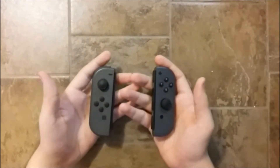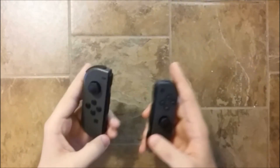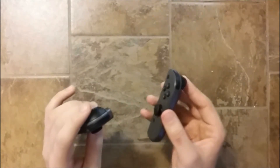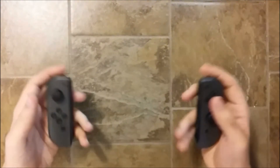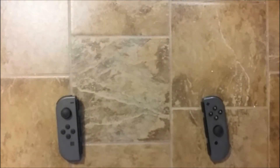Hello guys and welcome back to Repair and Resale. In today's video we're going to take a look at these two Joy-Con. I've been looking to fix some for a while but never found any to buy, so in this video we're going to see how we can test Joy-Con paired with a Switch, or without a Switch.